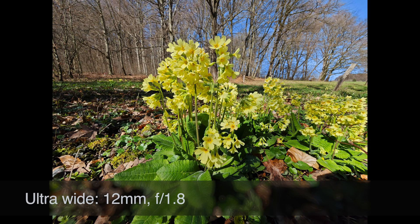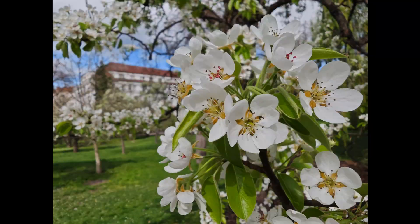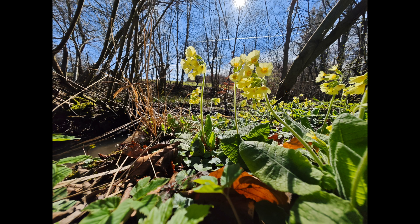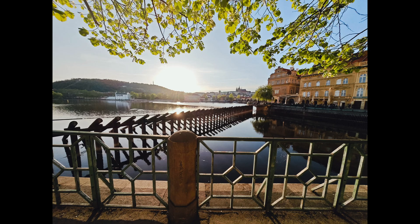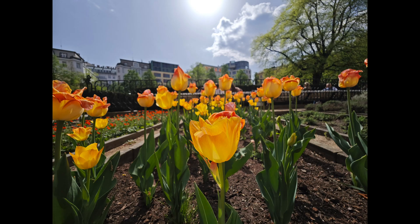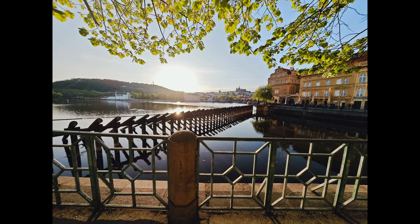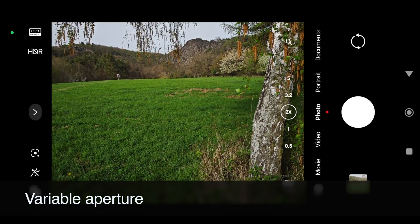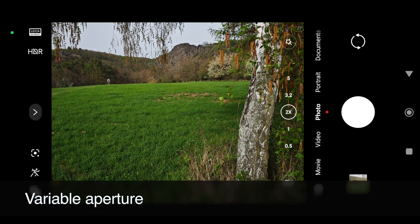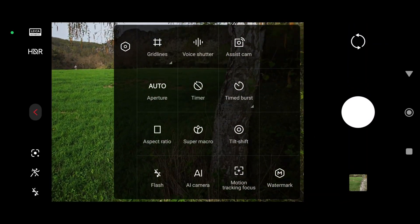We must not forget the ultra-wide lens, which is sometimes overlooked on these mobile phones — but that would be a pity here. As you can see from these examples, it works great and gives you another tool to capture the world around us. One of the biggest strengths of this mobile is exactly what we've just mentioned, and there are some really useful functions here.